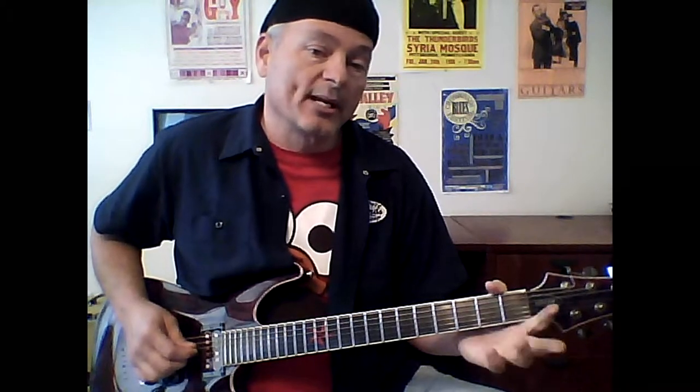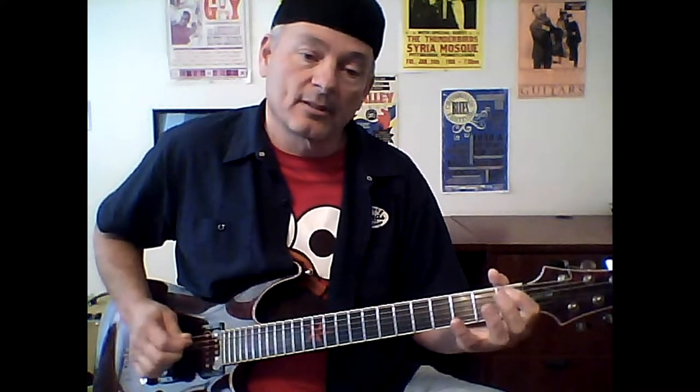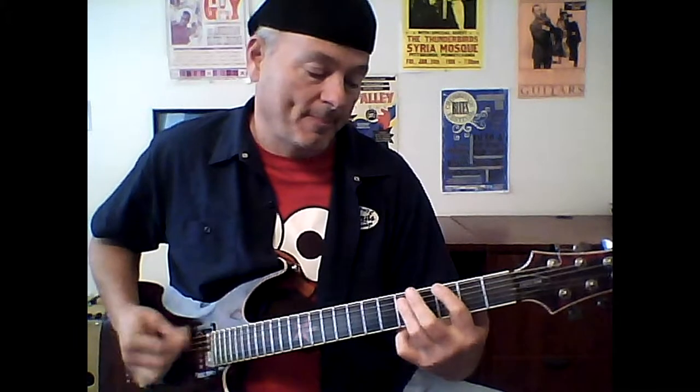On your A string at the second fret, and then on your D string hit the open string. So it goes: open A, hammer on, and then hit your D string on the upstroke.